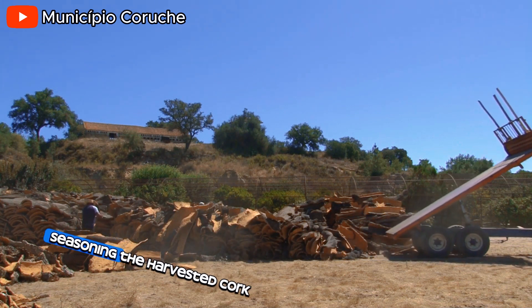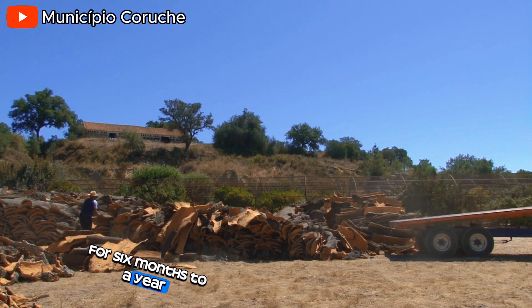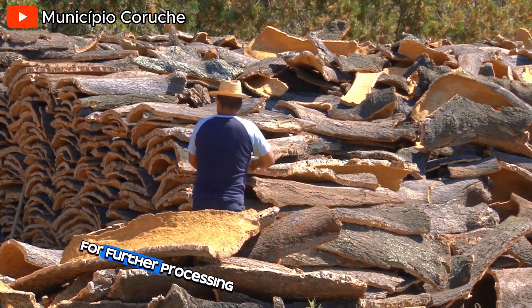Seasoning. The harvested cork planks are left outside for six months to a year. This natural seasoning process helps stabilize the cork for further processing.